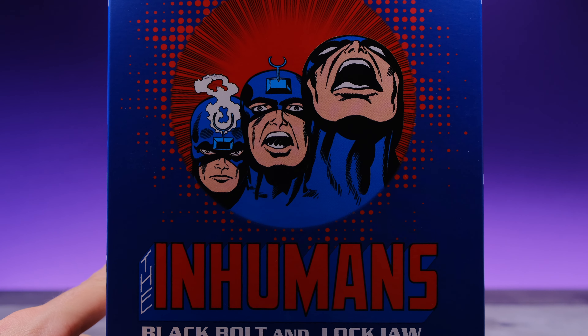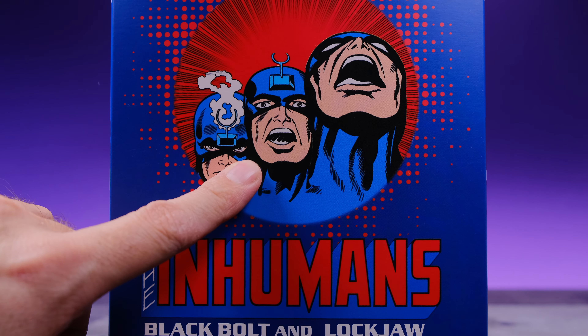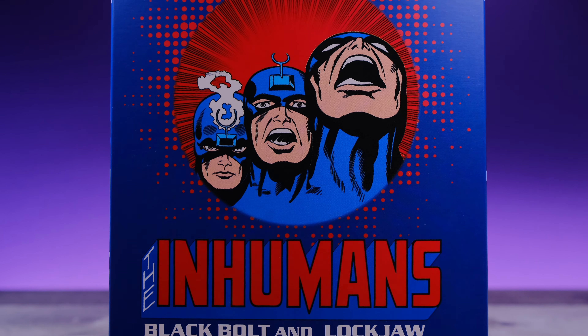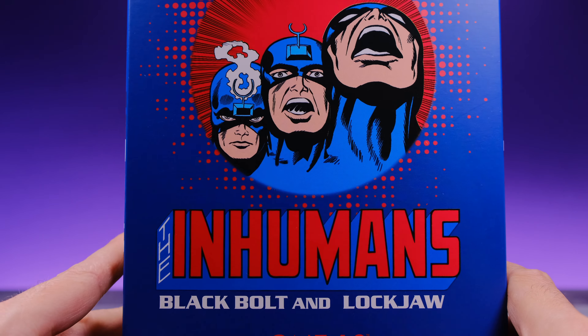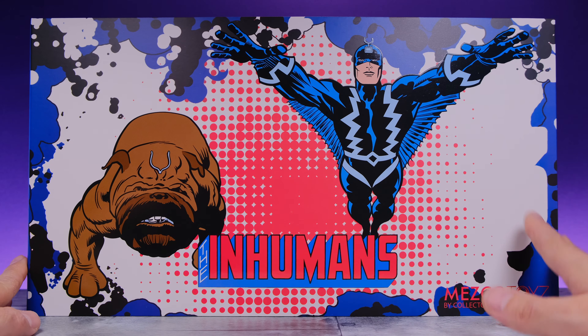Moving on with the box art — on the side of the box we get a look at Black Bolt screaming and doing his thing. You can see him calm, then opening his mouth, then just letting loose. It says 'The Inhumans — Black Bolt and Lockjaw.' Nice stuff.